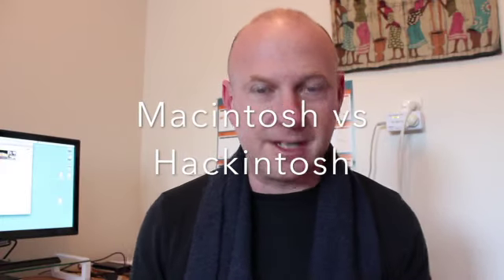Hi there, my name is Chris and I'm going to tell you a bit about my Hackintosh system which I just set up recently. I wanted to share some of the learning I've had and also some of the pros and cons if you're looking at the difference between a Mac system and a Hackintosh system.